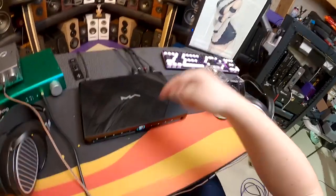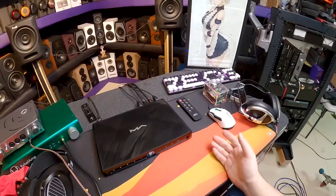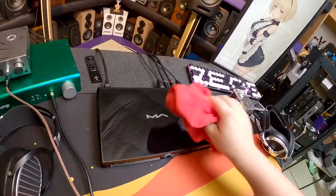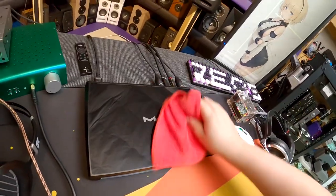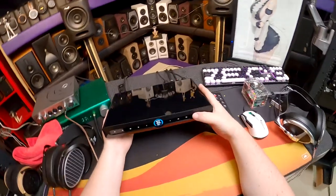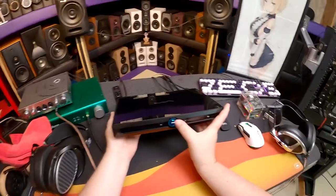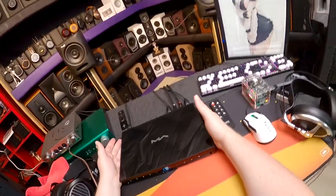You don't need the Pi HAT with this unit because the built-in DLNA streaming replaces it — unless you want to integrate this into a complex multi-source setup. Setting 1 is Line Output Mode: Adjustable or Fixed. I have it on Adjustable so I control volume. And that's the tour of the X-Saber 3.